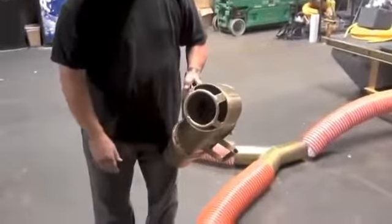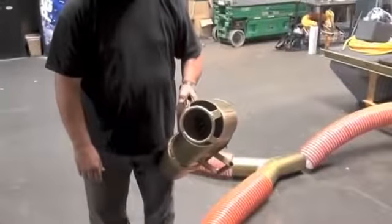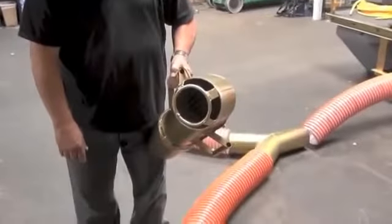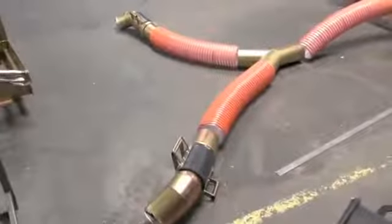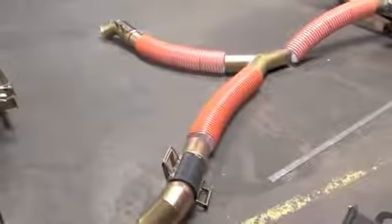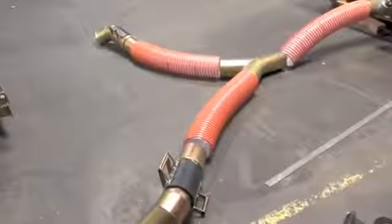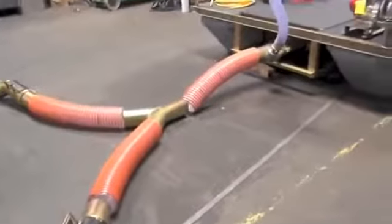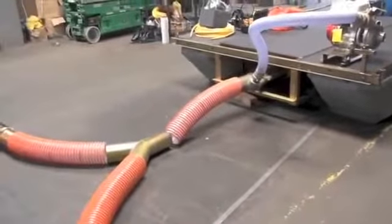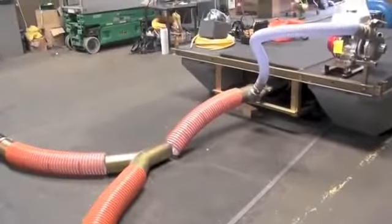You can see the intake there — that's what actually sucks up the rocks. Because we have two sixes going into a single six-inch line, I actually have about a four-inch or four-and-a-half-inch ID ring on the intake right there. Those six-inch hoses could be up to 100 or even 150 feet long each. That line going to the power jet will probably be about that length most of the time. You want the individual six-inch lines longer — that's the one between the Y-splitter and the power jet.